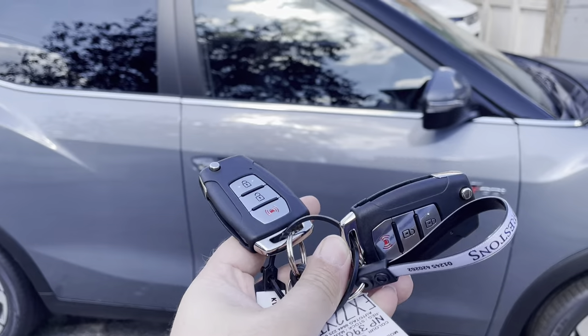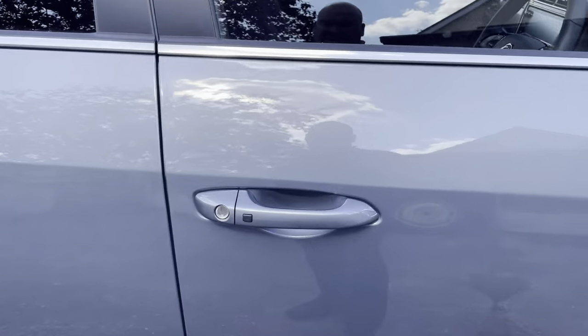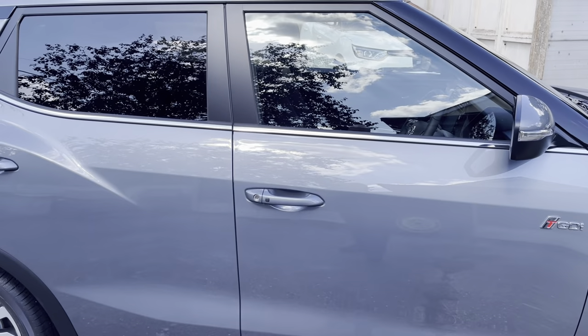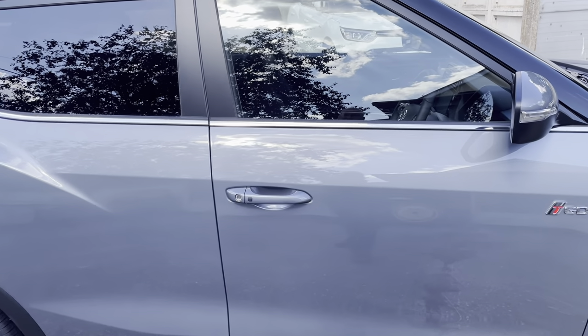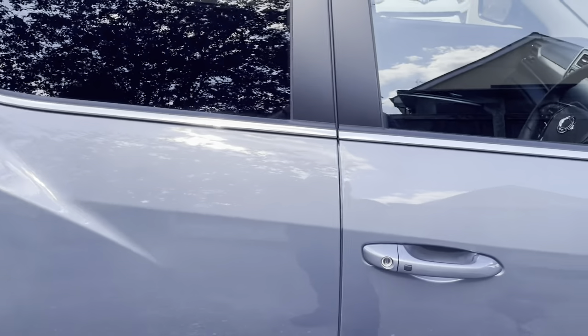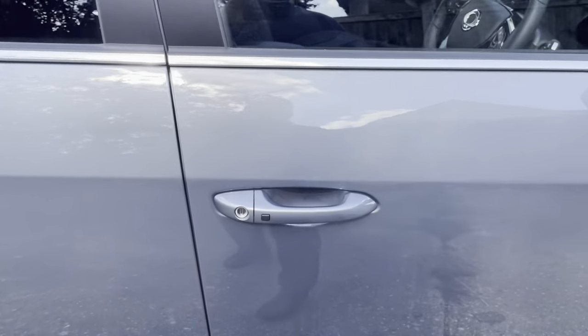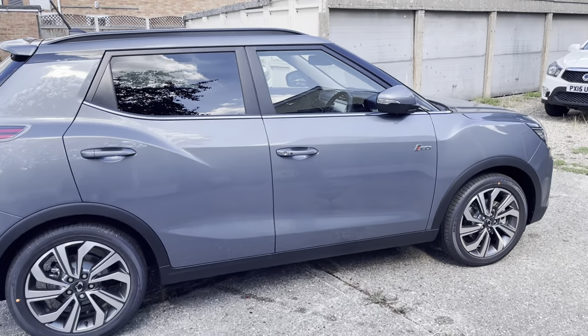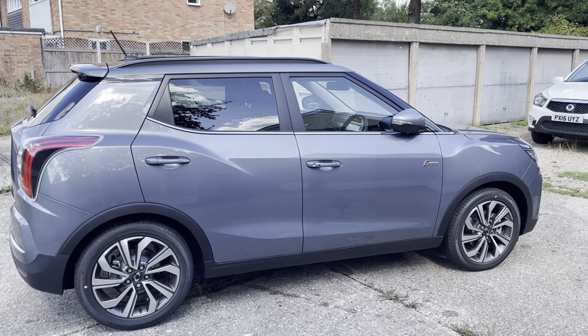It comes with two keys and you've got a button on this side and one on the passenger side. You can keep the keys in your pocket or in your handbag, push the button and it'll unlock the whole car. That locks the car up. As you can see the wing mirrors will fold in automatically if you've got it on the right setting, and they'll also open out on the right setting.